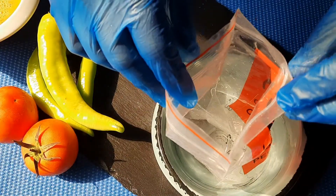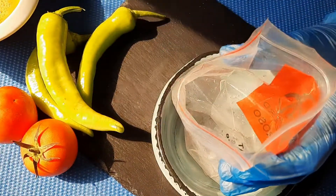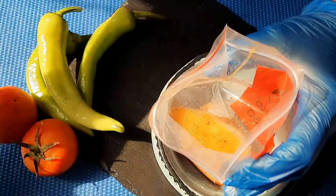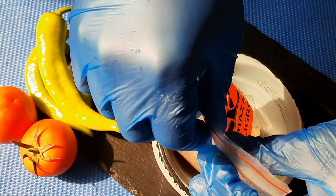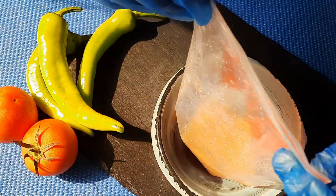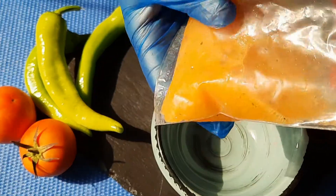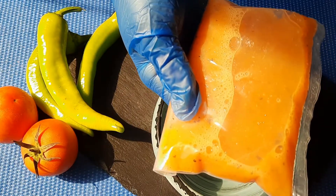Then you have to choose a plastic pack like this. Close it properly. You can see our egg mixture — you can shape it like a box like this.